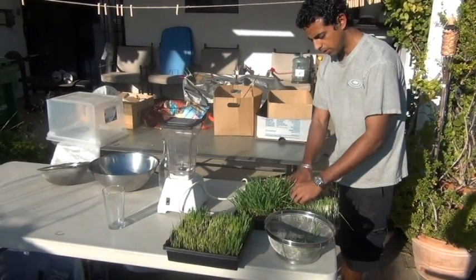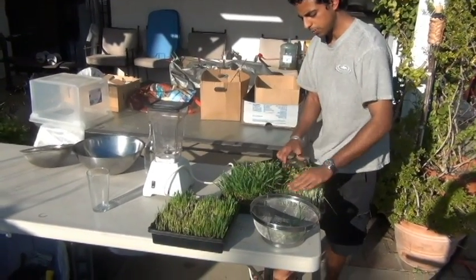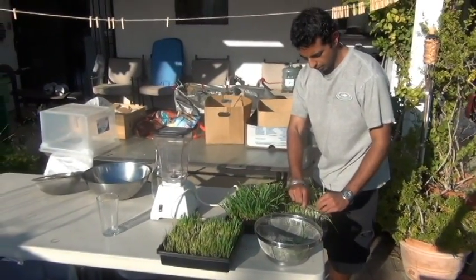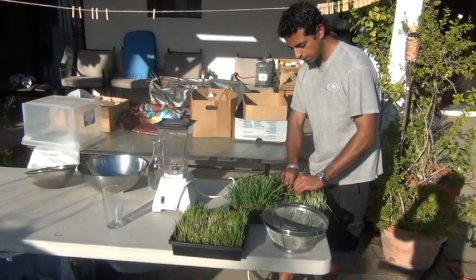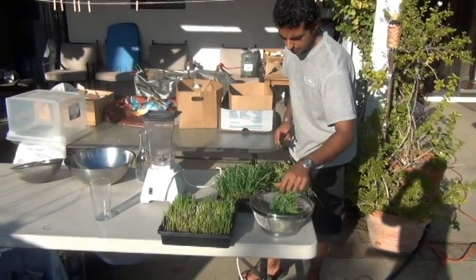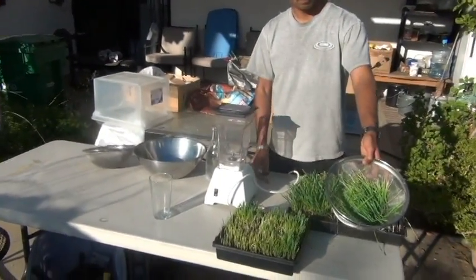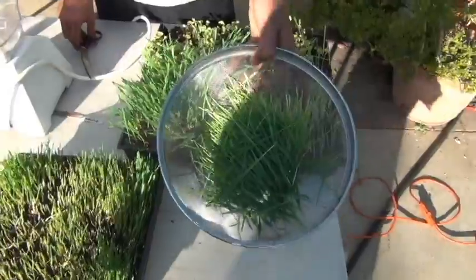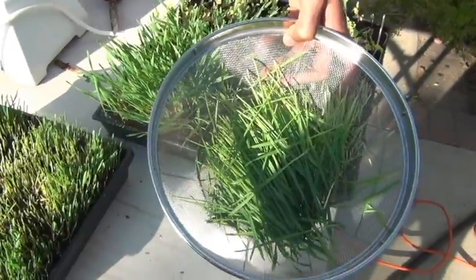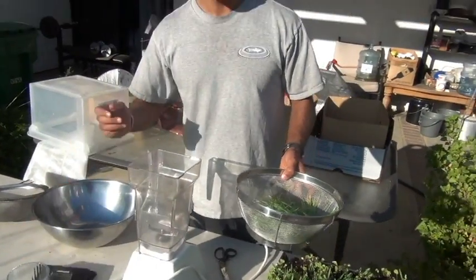I've trimmed it off at the point where the green part begins. You could trim it totally off too — it doesn't really make a difference. Like I said, this will come back once definitely, and sometimes it comes back twice, which is altogether three goes of wheatgrass juice. Now I've cut it and I have it in this strainer. It's pretty clean — I didn't use any pesticides or anything, so I'm just going to juice this directly now.